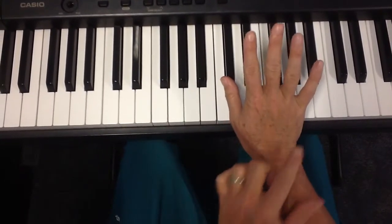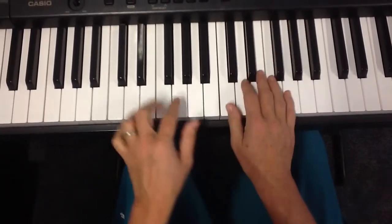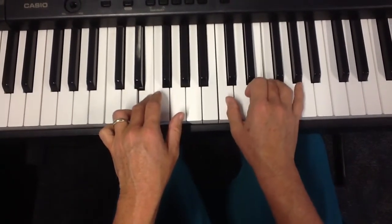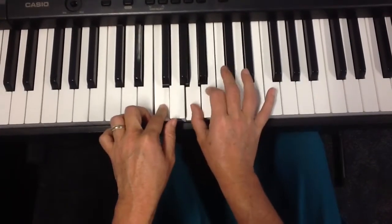It's sort of like a comb shape. You've got this one, then you skip one, then you've got this one, then you skip one, and then you play that one. Happy birthday dear. And then you just play the two notes below that. All in.